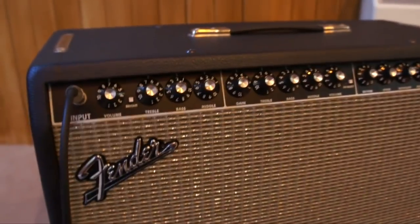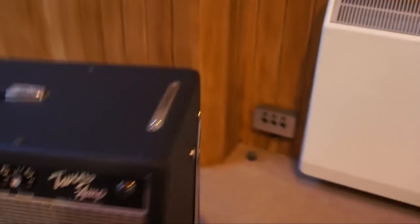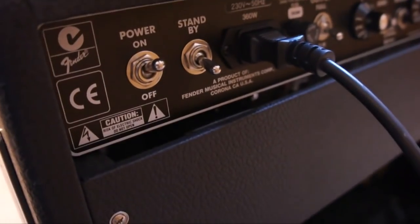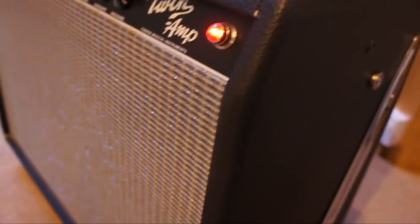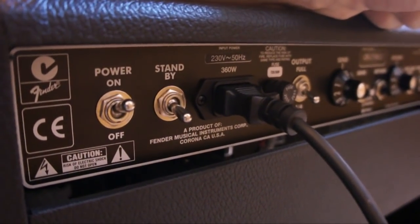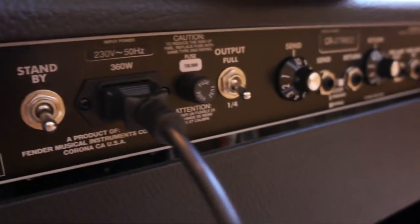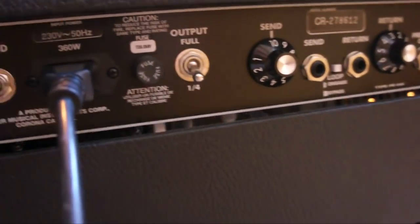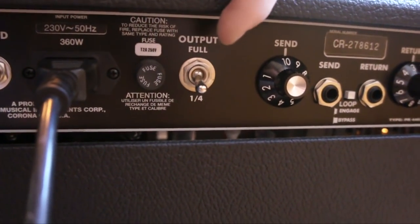Let's take you around the amp first. Let's turn it on so that the tubes get warm, which you need to do before it gets going. So here on the back: power switch — I'll turn that on and you'll see the light goes on. Then you've got the standby switch which you need to keep off while it warms up, and power sockets for your normal kettle lead. Then you've got the fuse.